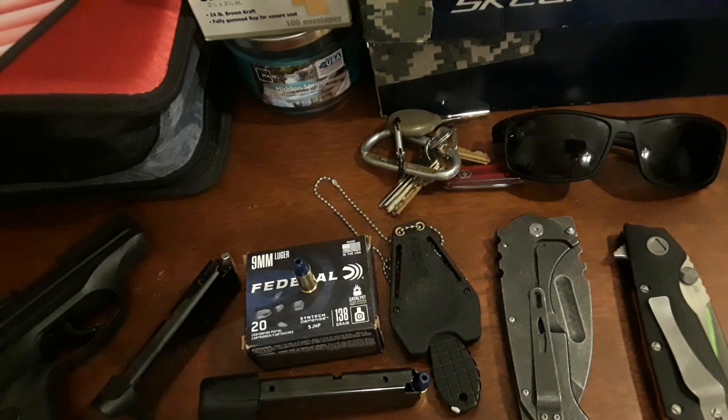Let me know what you think in the comment section below on my EDC for the summer of 2019. Like my granddad used to say, violence is the last resort of the thinking man — only a fool would refuse to face the facts when it becomes an option for life. Y'all stay armed and safe. Peace.